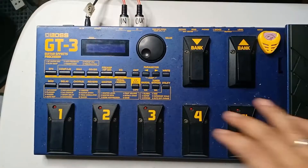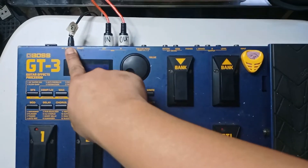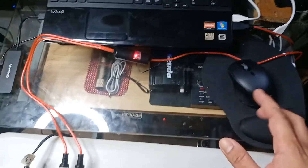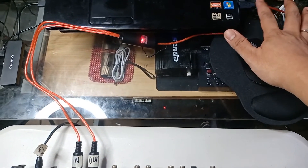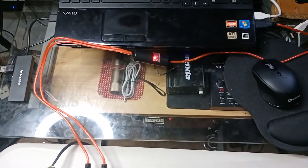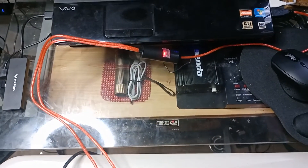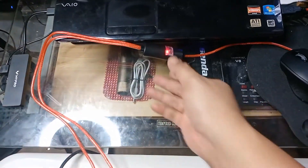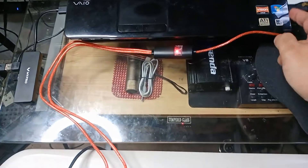The power cord is now plugged in and the MIDI cable is connected to my laptop. I strongly suggest not using a USB hub — make sure the USB connection is directly into your laptop or desktop computer to avoid communication problems with the MIDI converter. While plugged in, you'll see a red light on the converter indicating it's receiving power from the computer.